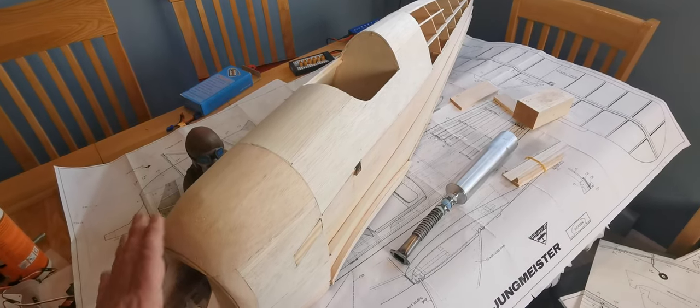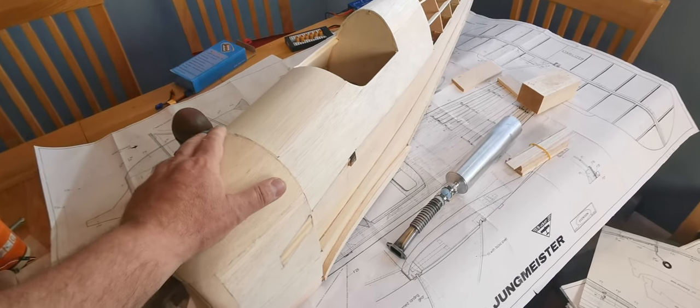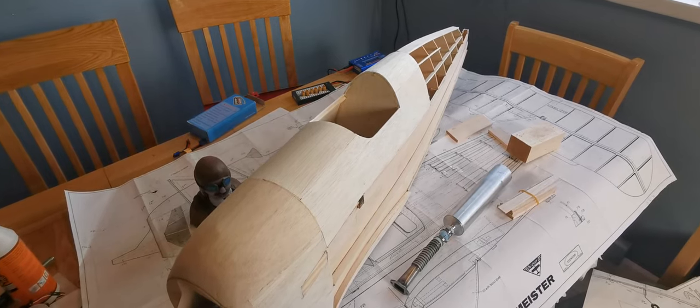Of course I like flying the models, but building them just adds so much more to this hobby. Bye till then. Take care.